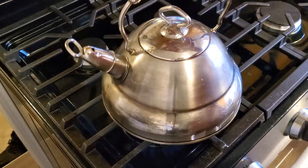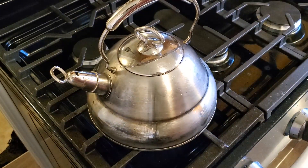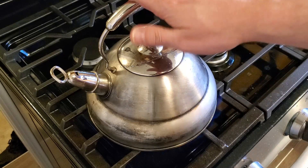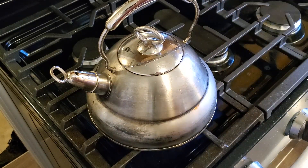The first thing we'll do is get a kettle of water on the stove and bring it to a boil. We're going to use this water for a couple of steps, so while it's heating up we'll move over and start working on our onion.